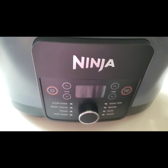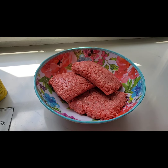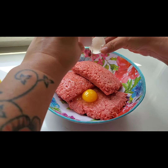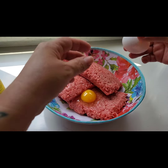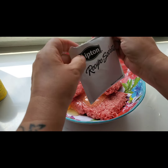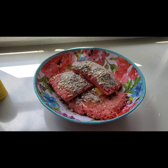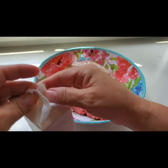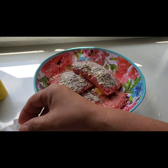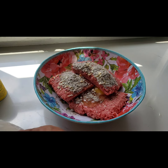Do you ever put an appliance on top of your refrigerator and then forget you own it? That's kind of what happened with this Ninja Foodie, but I've decided I want to attempt to make meatloaf in it. I went and got it washed up. Now we're just going to get started assembling the meatloaf — adding a couple of cracked eggs, three pounds of ground beef, a packet of Lipton beefy onion soup mix since I don't have any onions, and one small packet of saltine crackers.